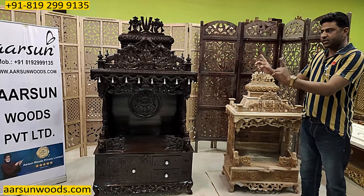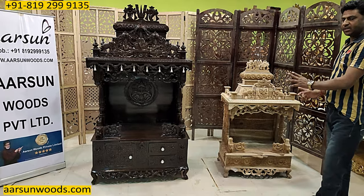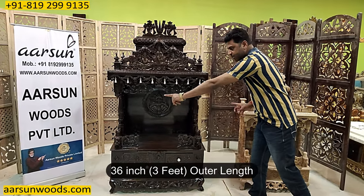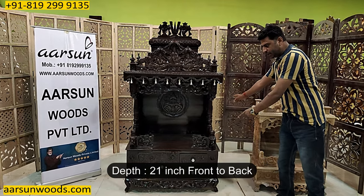Now let's talk about the sizes for this unit, then I will move on to the raw unit I have sitting here for comparison. This one is 36 inches — 3 feet out and out. Front to back, this is 21 inches.